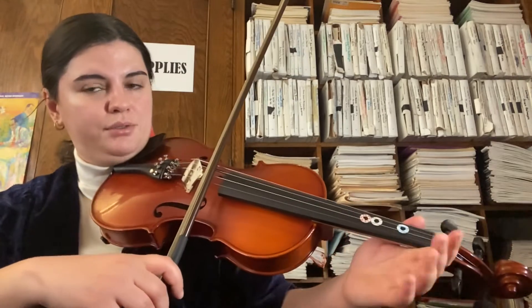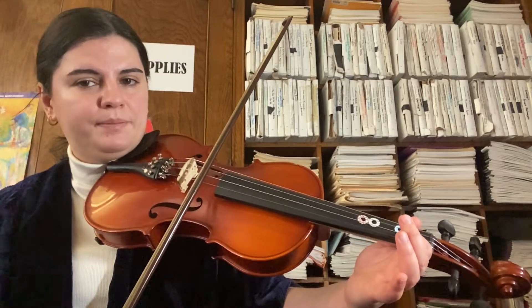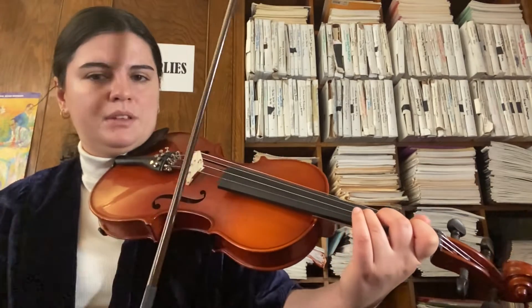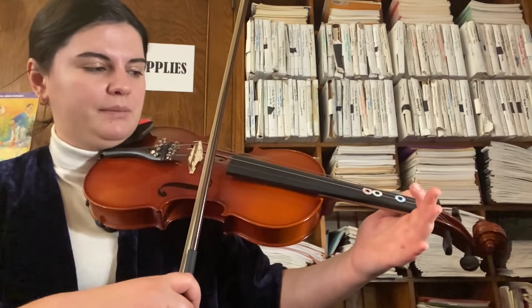On the A string: zero fingers for A, first finger B, second finger C sharp, and third finger D. On our E string: zero fingers for E, and first finger F sharp.